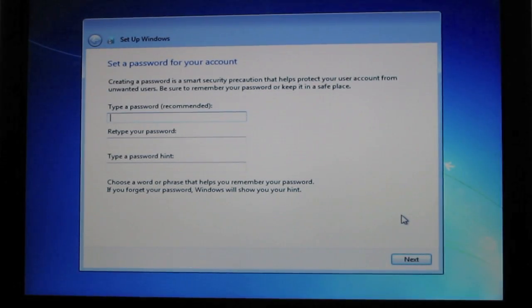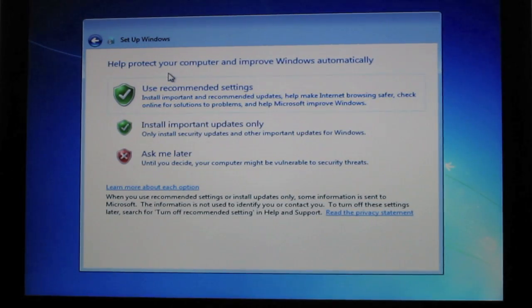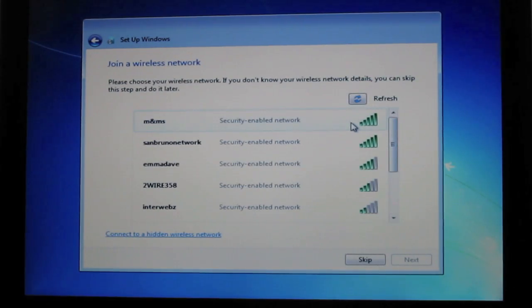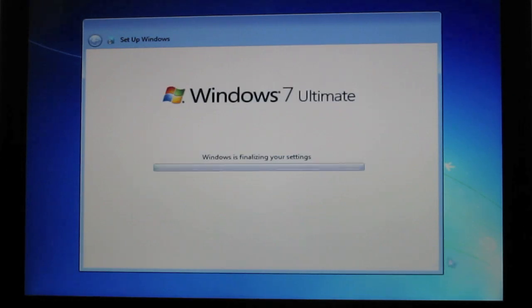Once it's done installing, it'll ask you for a username and a password. Click Ask Me Later — you don't want to install anything yet because we have to install a hotfix first. Set your time, click Next, and connect to your router or you can skip it.